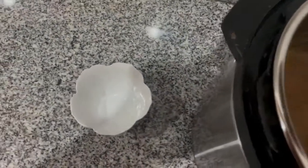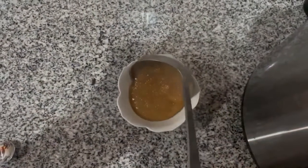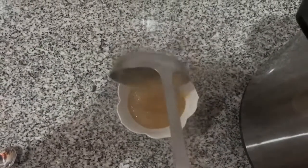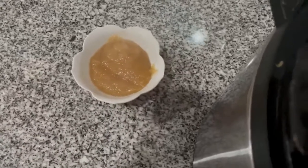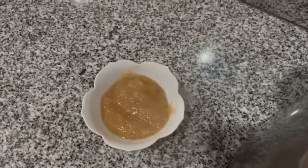We use applesauce in some of the baking recipes because it makes them moist, and we don't have to use butter or eggs for it.